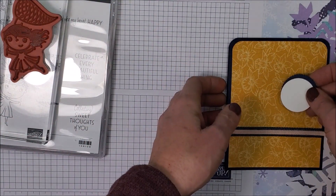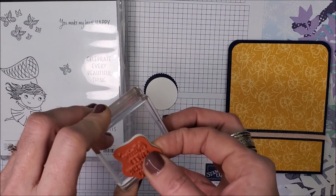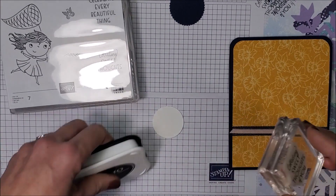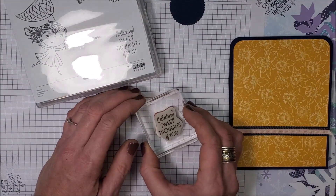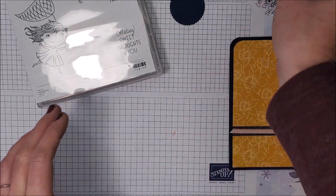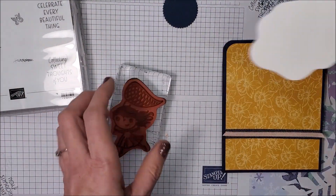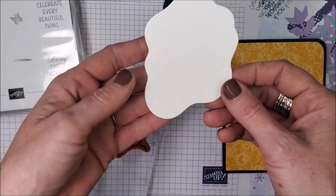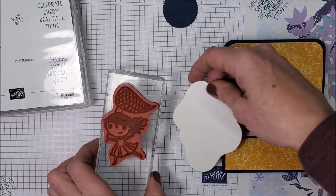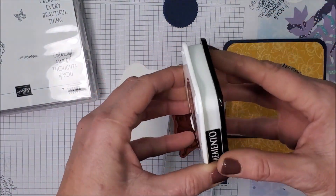Let's stamp the sentiment — 'Collecting Sweet Thoughts of You' — in black. Perfect, I'll set that aside. Now I'm grabbing my little girl stamp. Here's my Diorama die, and I'm going to stamp her so that her little feet are going in this direction, because this die is wider at the top which gives me more room for the net and butterflies. Let's stamp her with Memento as well.